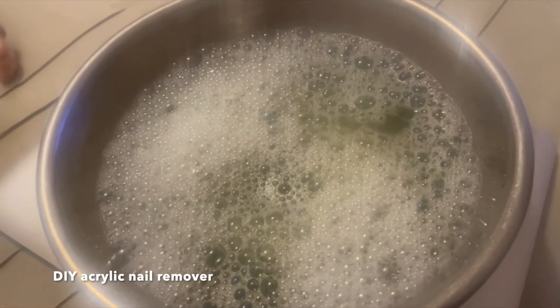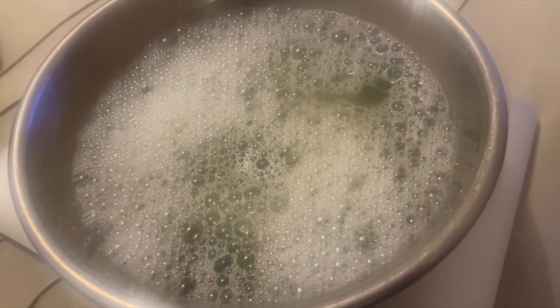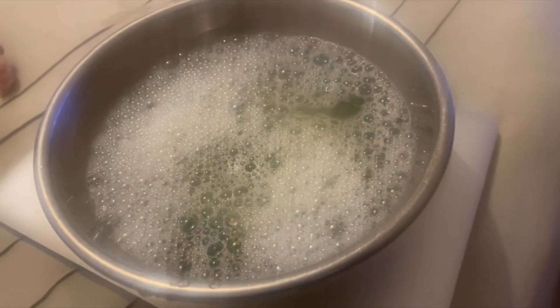So this is what it looks like, and I'm just going to soak my hands in here for like 20 to 30 minutes, or basically until they start coming off.